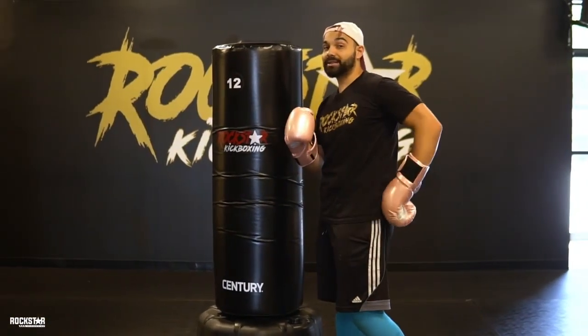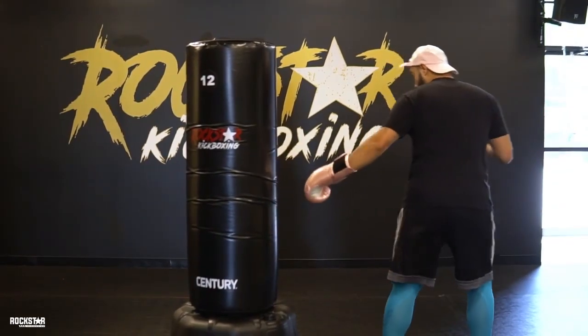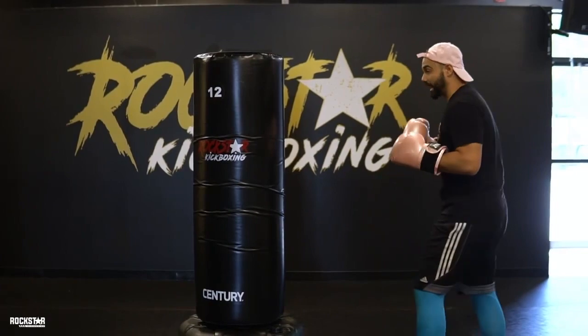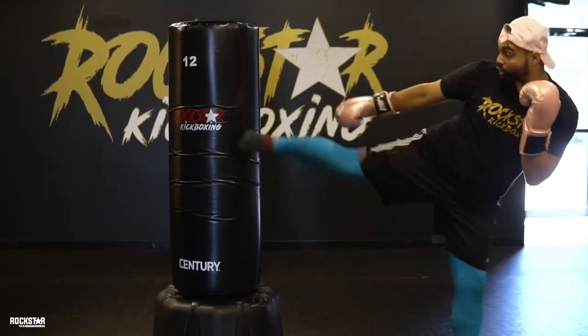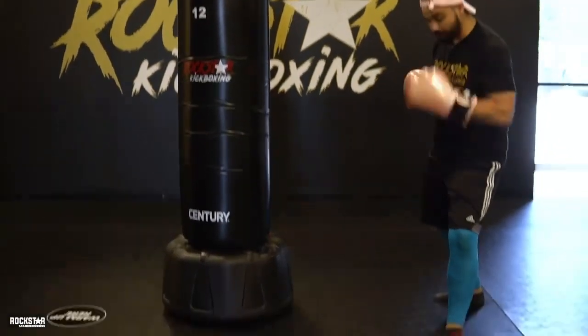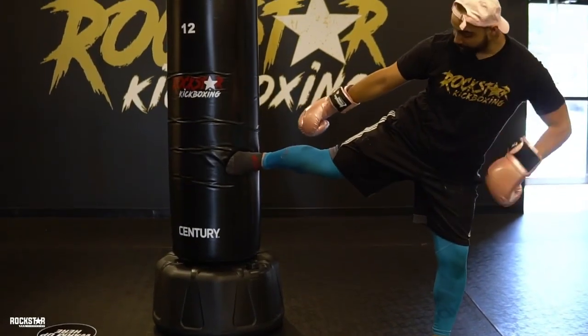A side kick is like a front leg kick but when I'm turning to the side it's easier to push — it's just like the front leg push kick. So coming in, kick, and land with my knees bent. That is our front leg side kick. Our final kick is our rear leg side kick. Left foot's going to step out, left elbow to knee, coming in, extend out, land in front. Left foot steps, elbow comes in, engage my core, hit my glutes, and I land down.